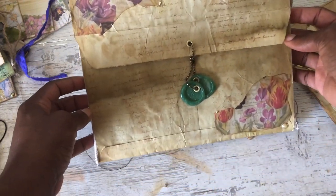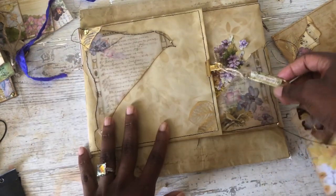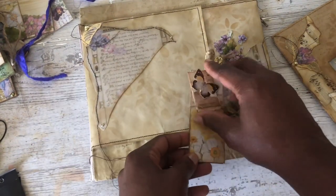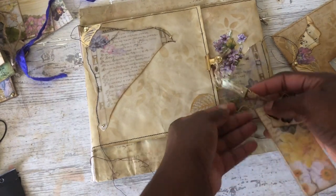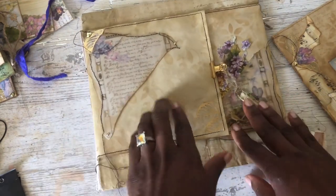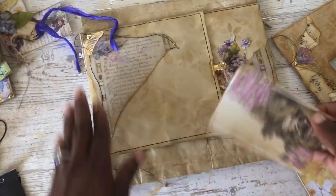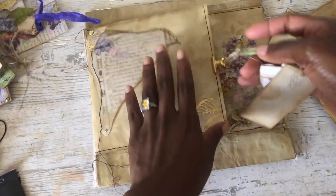This one right here is an envelope done with the legal size envelope. And then when you turn it over, you have another tag that I made, and this one has a little envelope with a word on it. So it is a tuck spot right here. And then you open it up like this, and it closes with a magnet right here.